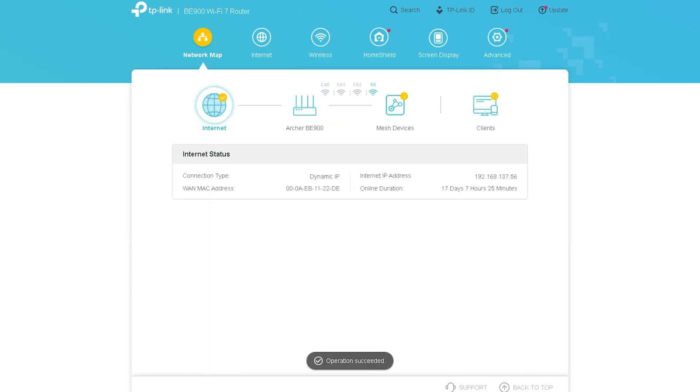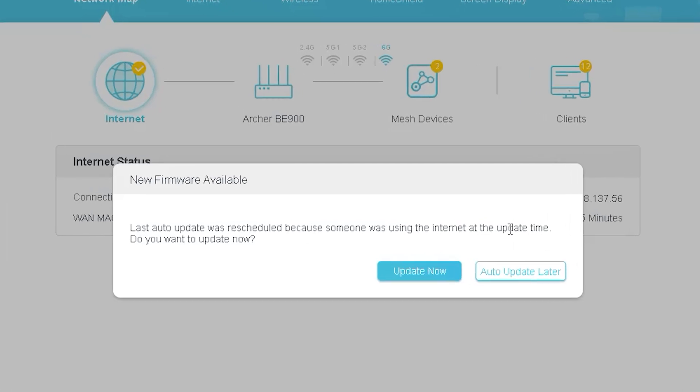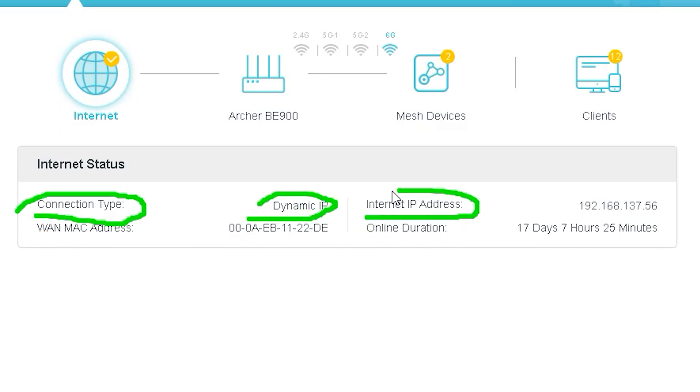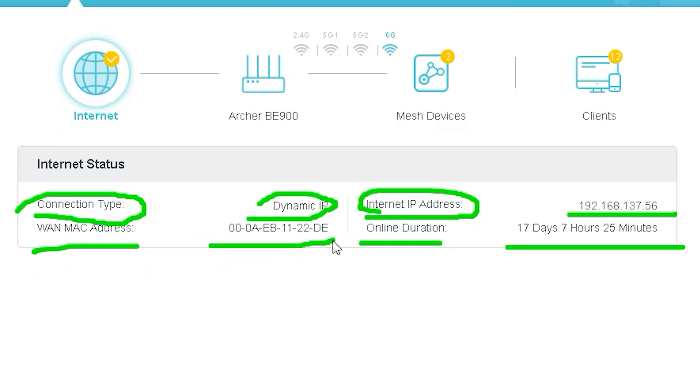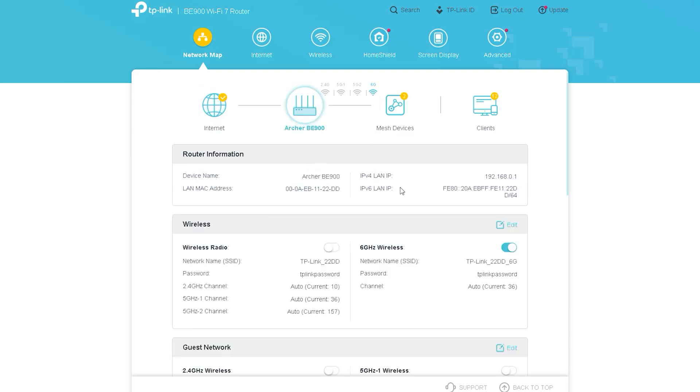When we first go inside the router, we can see an option called Update. We will not do any update right now, so we leave that option for later. Currently inside the Network Map option, it first shows internet status, through which we can know about the status of the internet with necessary options like connection type, internet IP address, and online duration.